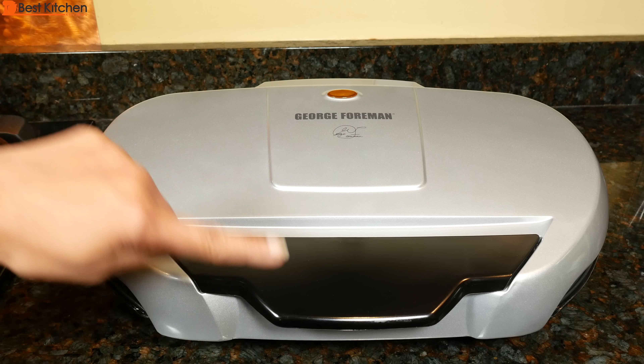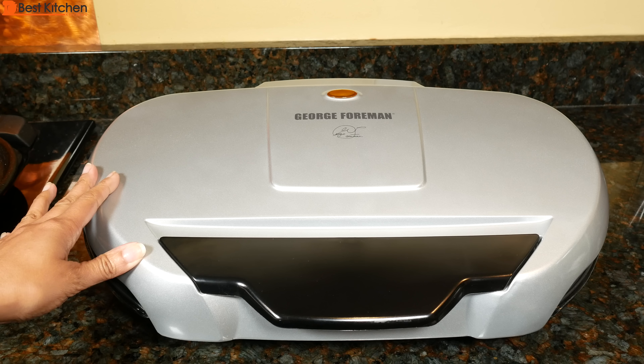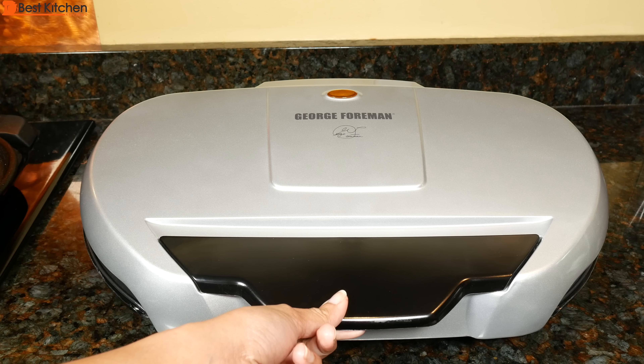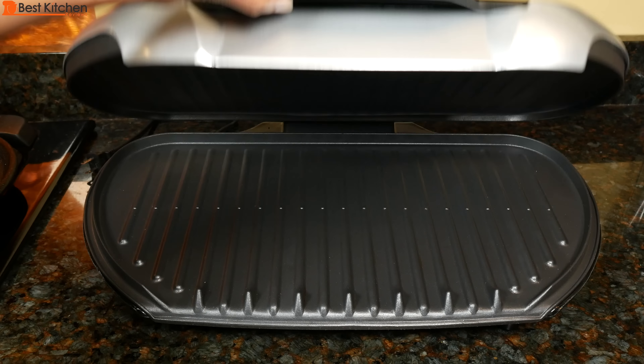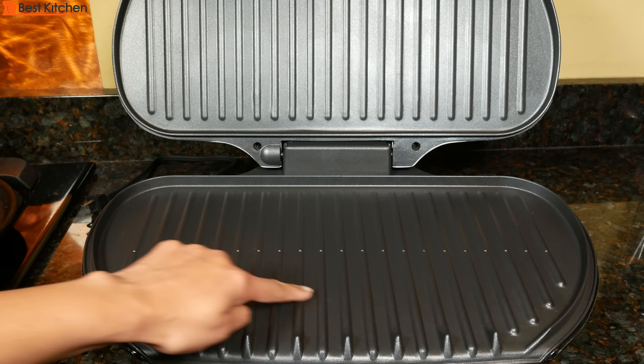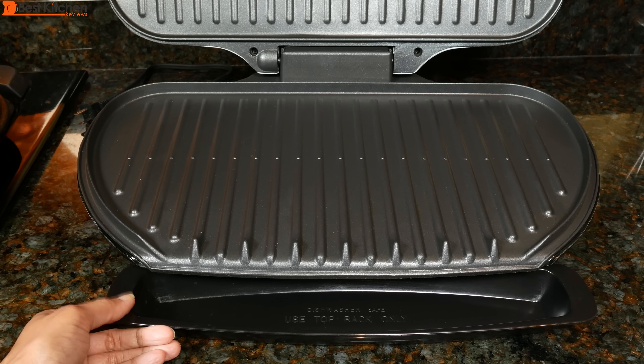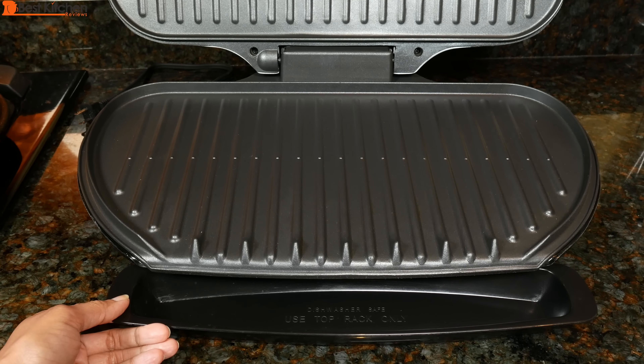It measures 19 inches by 12 and a half inches. It is large and will take up counter space. It has a stay-cool handle and fixed non-stick grill plates. It gives you 144 square inches of cooking space. A drip tray and instruction manual are included with the unit.